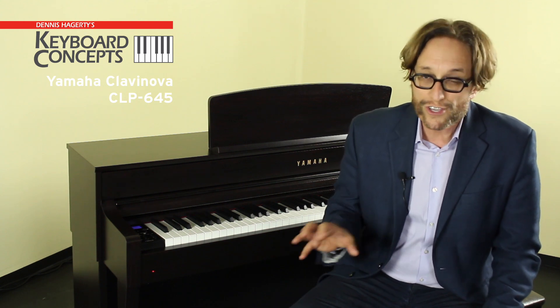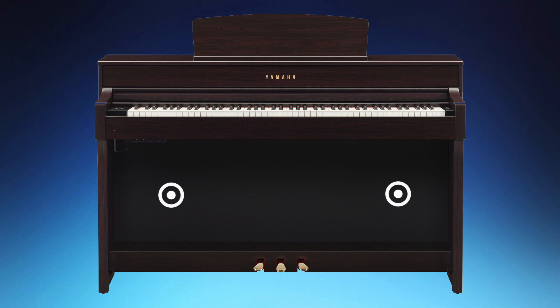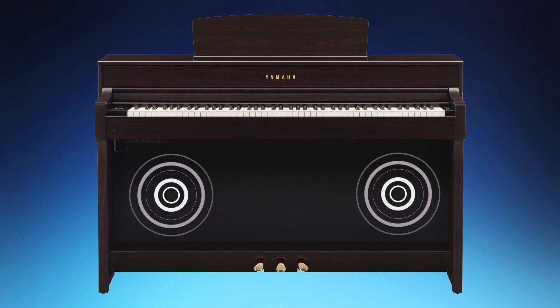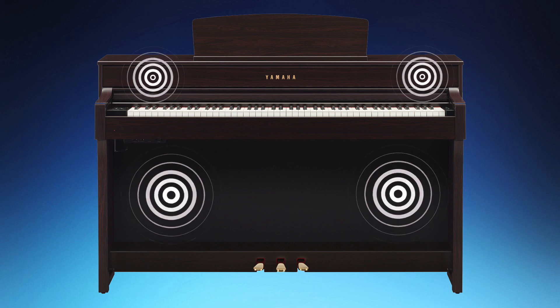To create a sound image that's very close to the grand piano, tone escapement ports are used in several locations throughout the body to allow the sound from the speakers to be projected to your ears without being trapped inside the instrument. The CLP-645 has four speakers: two with their own 25-watt amplifiers for the lows, and two more each with a 25-watt amp for mids and highs. There's also an acoustic optimizer that controls tone and regulates the flow of sound.